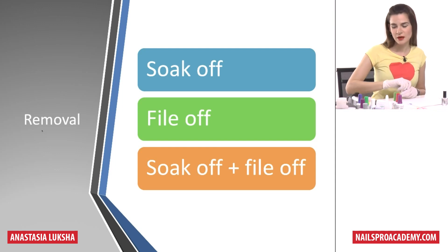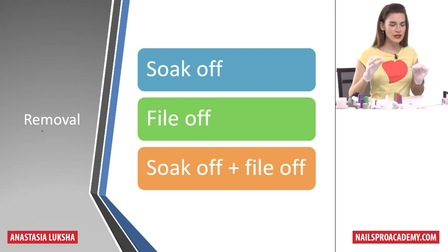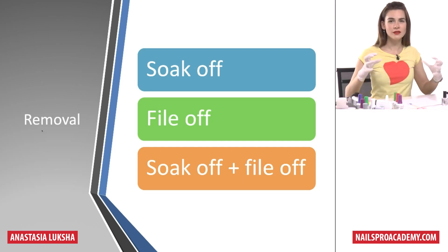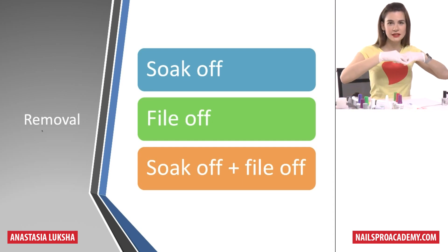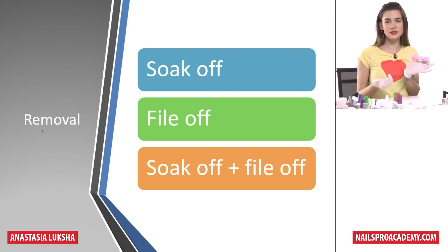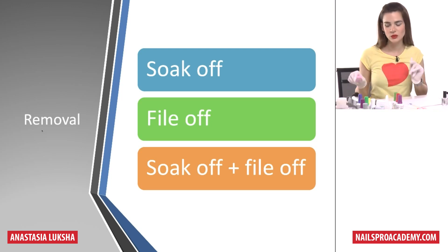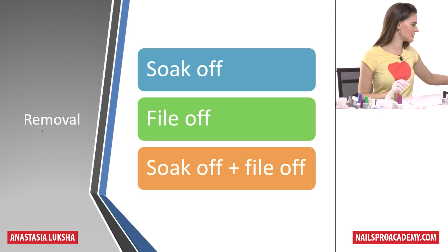When you file off the top coat, you might also want to use a harsh abrasive such as 100 grit, because this way you will scratch the surface so the acetone and solvents can get faster and deeper into the enhancement. Buffing the surface would not make sense for removal, so use a harsh abrasive.